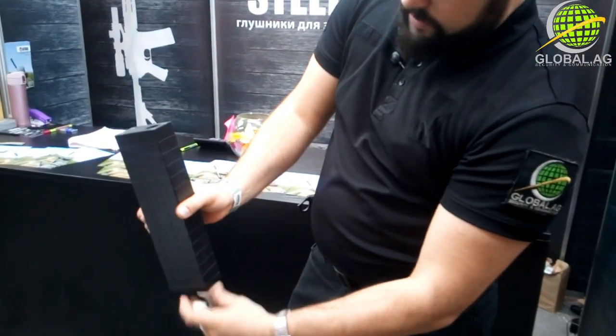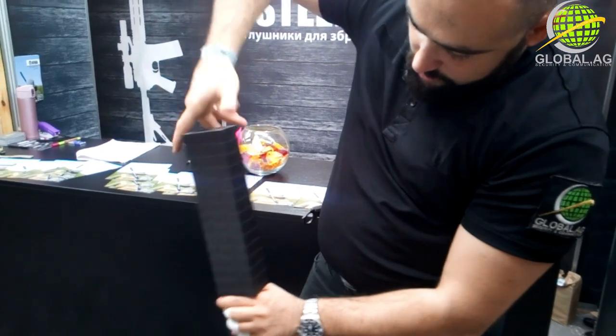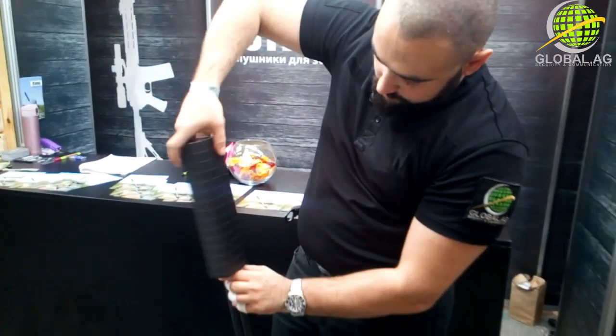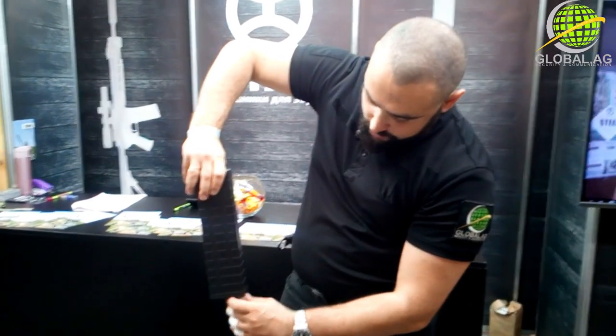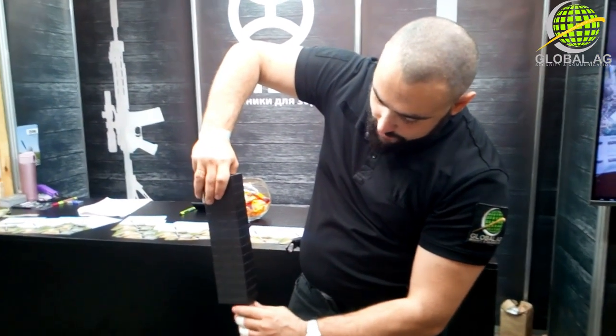Of course, it's empty — better be safe than sorry. So we have right here a ring adapter, just like on the Salvo, that you can put on any shotgun you like.